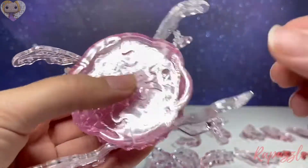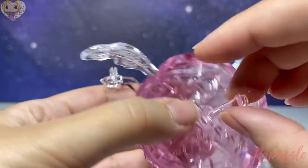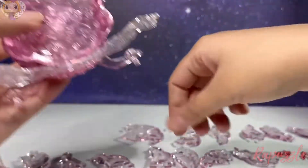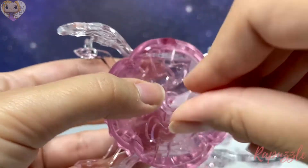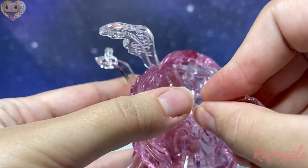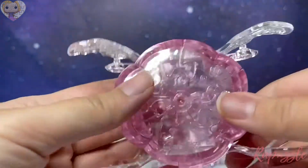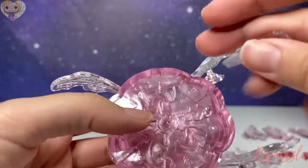Your next piece is going to be the smallest pole — the other two are longer than this piece. This one is going to go through right here, and you're going to take your key and tighten it into place. Just like that — try not to over-tighten it because it could potentially break your puzzle.